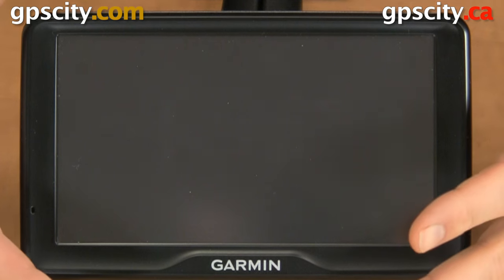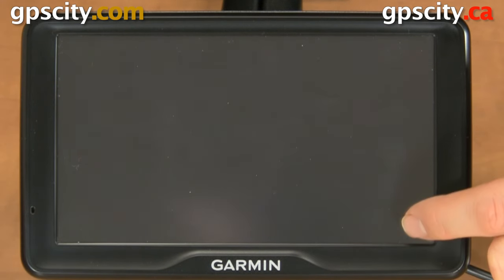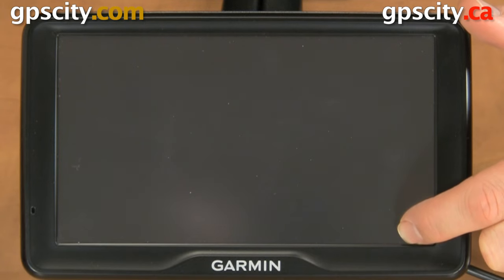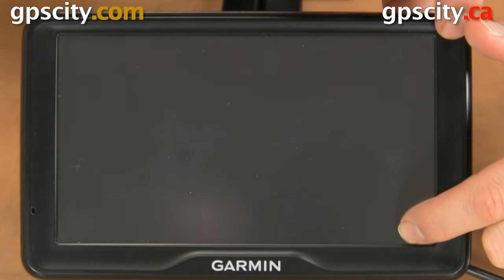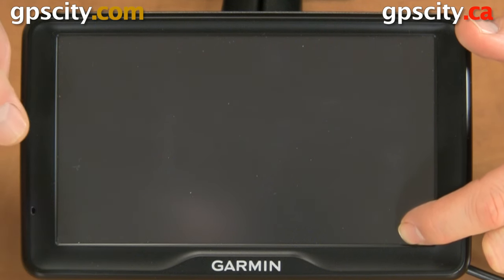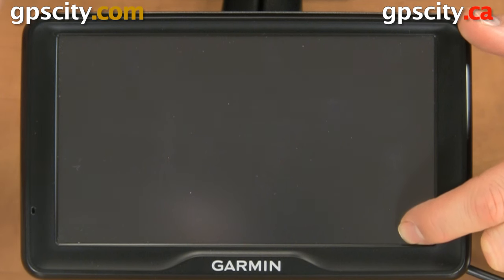With the unit off, hold your finger in the bottom right corner and turn the unit on. Keep your finger in that corner until you see a prompt asking you to reset. Before doing any type of reset, be sure to back up all your data, as sometimes a reset will erase it.